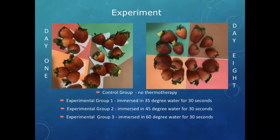For my experiment I had four groups. The control group, shown here as the green ones, had no thermotherapy. Group one had 35-degree water for 30 seconds and that group is the brown ones. Group two was in 45-degree water for 30 seconds — those are the reddish or pink paper — and group three was in 60-degree water for 30 seconds.